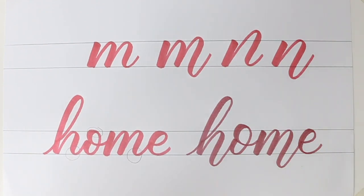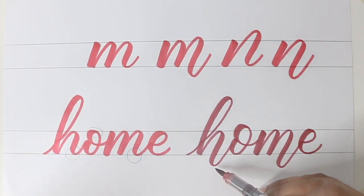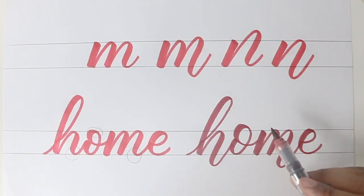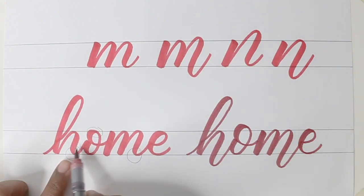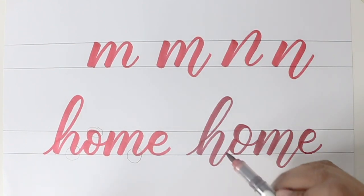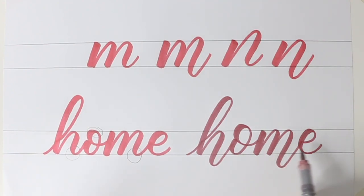Now you have to observe something very carefully. Even though I'm coming down, our natural tendency would be to open it up too much — that is a mistake that most beginners make. But keep in mind whenever you bounce it, bring it back a little narrow, the same way you would have it without bouncing. So whenever you bounce, take your stroke a little narrower so that there's no too much space between the letters. So this is how you write 'home' without bounce and with bounce.